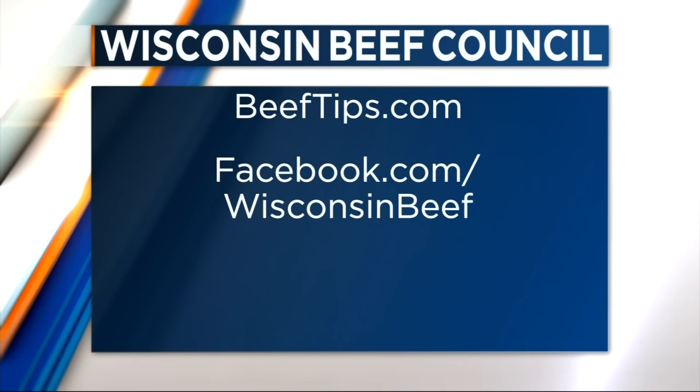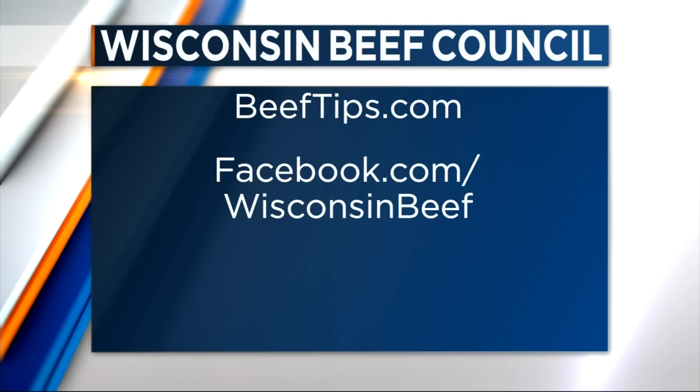These recipes take about 30 to 40 minutes, super easy and super healthy — perfect for New Year's resolutions, lots of protein. BeefTips.com — everything and all the recipes are right on the website. You're also on Facebook, Twitter, and Pinterest, so you're all over the place. Thanks, Angie. Happy New Year again — we'll see you next month. We'll be right back with a final check of the forecast.